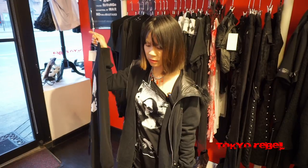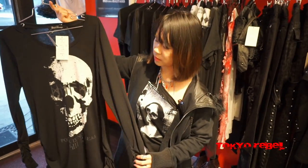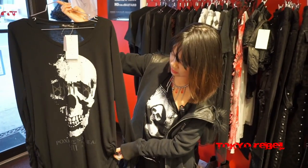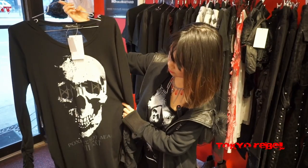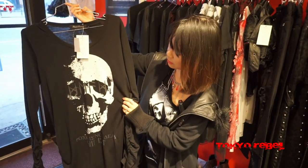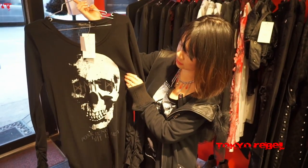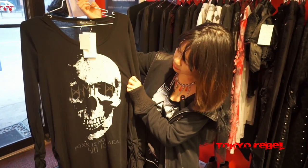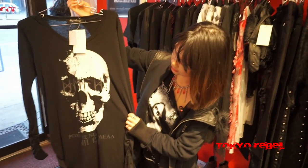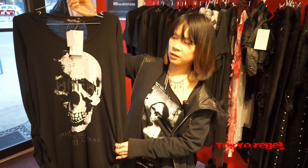Next we have the Mind Skull long sleeve cut sew. This also has shearing on the sleeves and the sides for a bunched up effect, and we actually covered this in the live stream too, so be sure to check that out on Facebook. It has a really cool graphic of a skull and rune-like text for a very medieval effect. This also comes in three sizes: small, medium, and large.